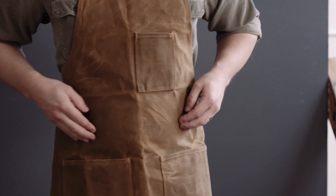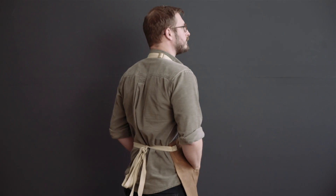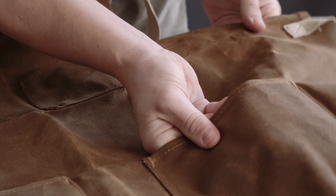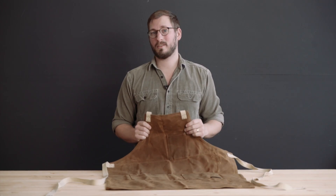Here is the Readywares Utility Apron. This apron is made from heavy duty 16 oz wax canvas material. This is a very durable canvas that is water resistant and will break in over time.